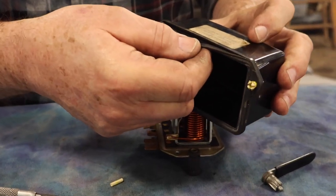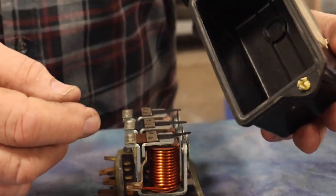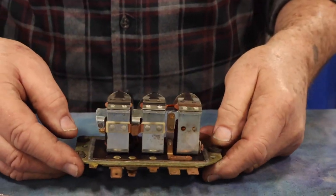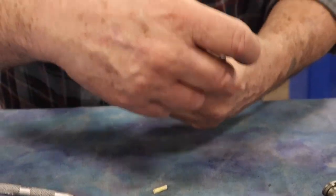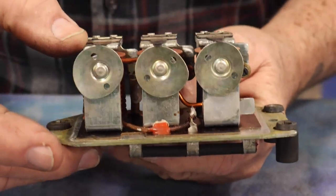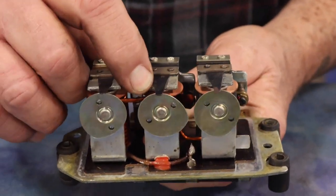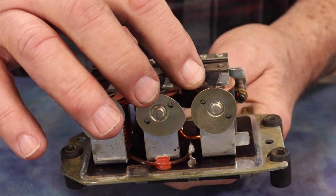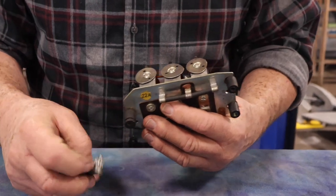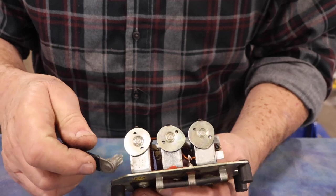Here we've got the cover that comes off. It's got a nice rubber seal on the bottom to either keep the moisture out, or if it gets wet unfortunately keep the moisture in. And here's the inside of our unit — it's got three individual bobbins. This is the cutout on this end, this is the current regulator, and this is the voltage regulator.